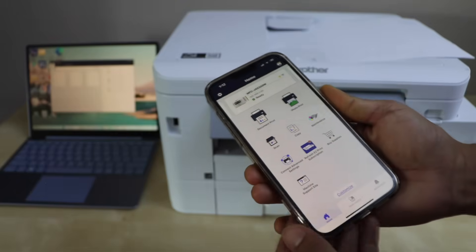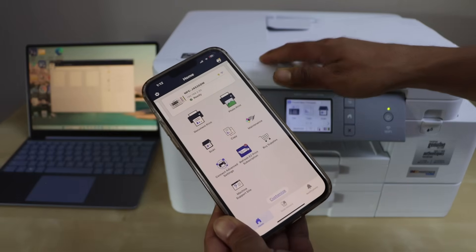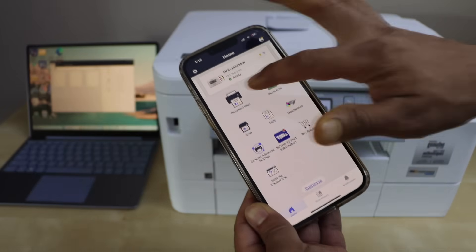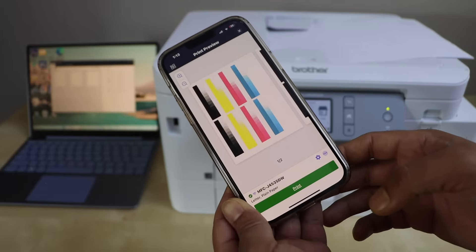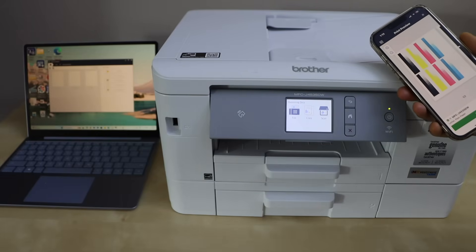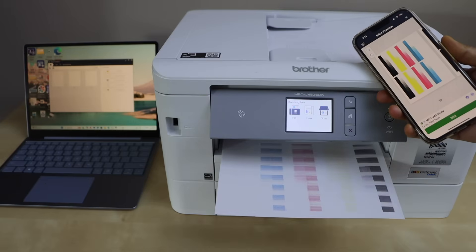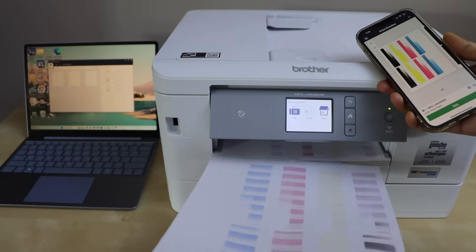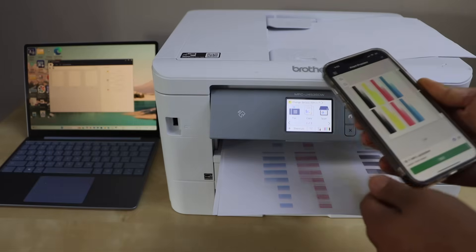We first connected the printer with the router using the ethernet cable, so we are not using the Wi-Fi setup. The ethernet cable makes it secure — only you can access the printer because it is a network printer. Let's do the printing: select any document, print it, and we can clearly see it received the data quickly and printed quickly.